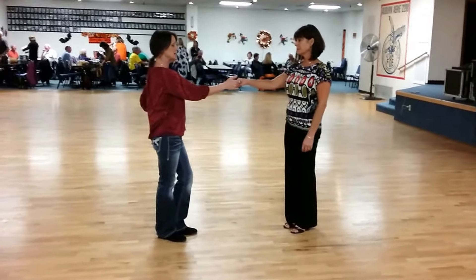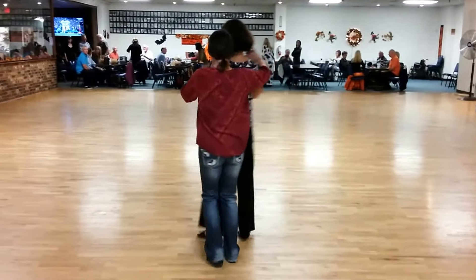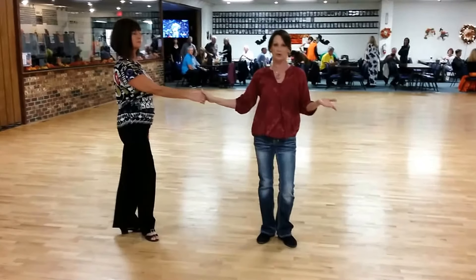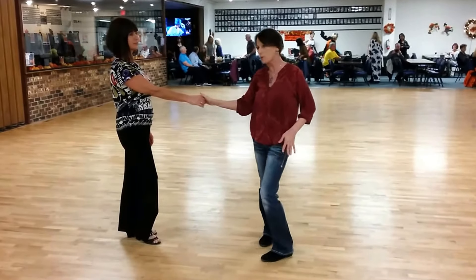Then what we did is we gave her a left-side pass for one, with two, roll her in, three, up, top of the shoulder, five, six, roll her right back out.